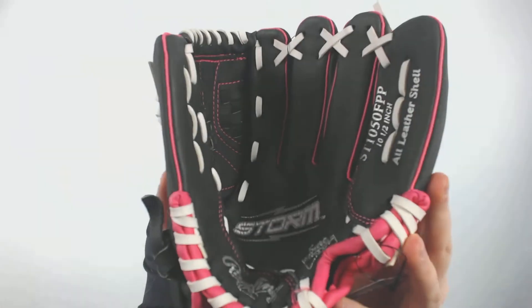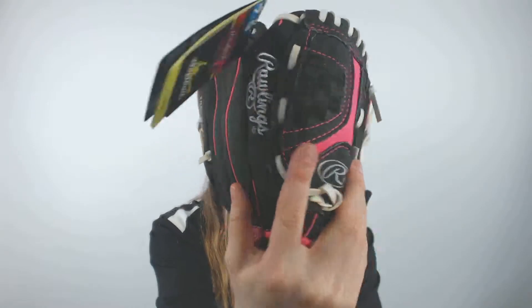Hey everyone! It's Cassidy here from JustBallGloves.com with the Rawlings Storm 10.5 inch Fast Pitch Youth Softball Glove. This glove is a youth designed glove, so it comes with a smaller wrist opening and smaller finger stalls to help fit the hand of a youth player.